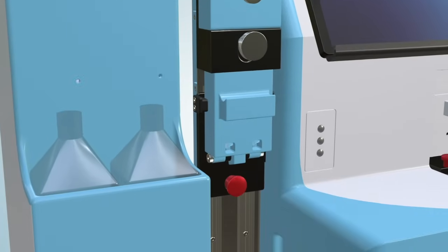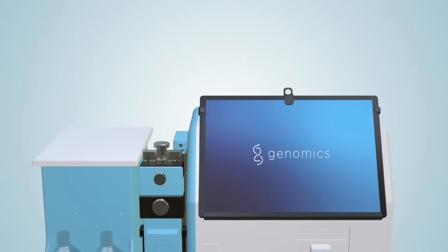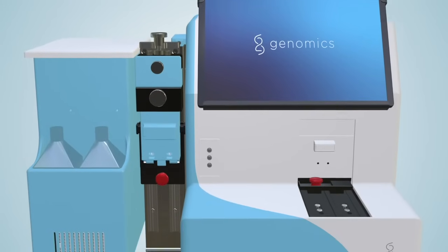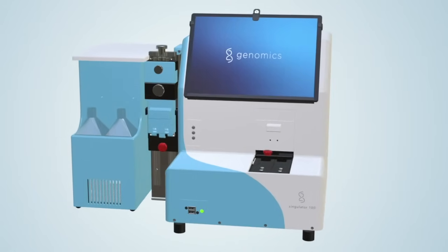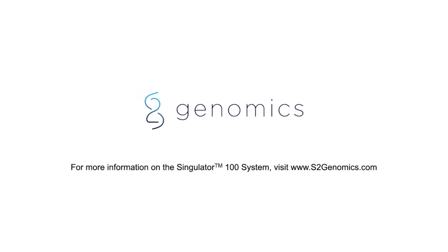With powerful new technologies and user-friendly designs, the Singulator 100 simplifies reproducible isolation of high-quality cells and nuclei from solid tissues, giving you the reproducibility that you need for single-cell experiments. Reimagine your single-cell research today with the Singulator 100 system.